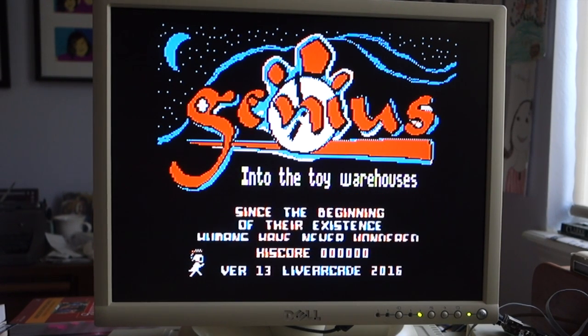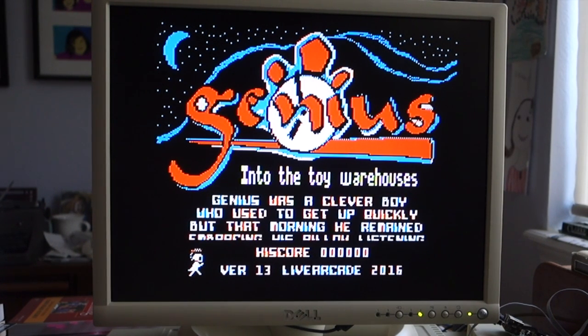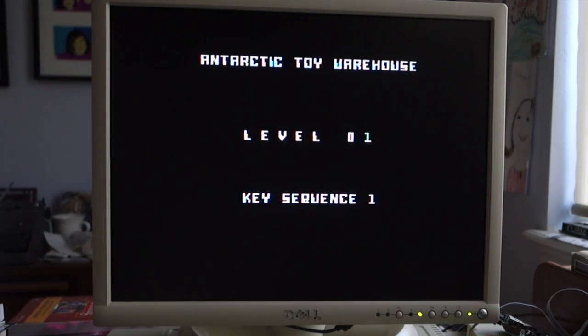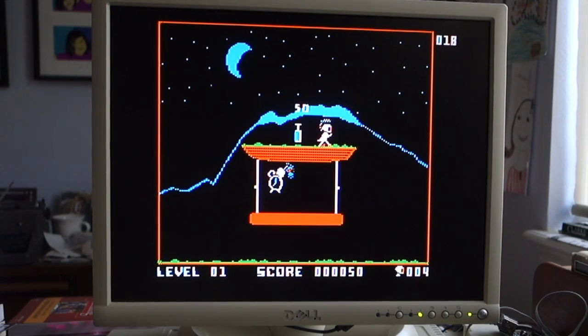We'll go ahead and fire it up. If I hit J — yes. Alright, so we're in the toy warehouse, and this is level one. The goal is to collect the keys, and as soon as you collect the key, the door is open.